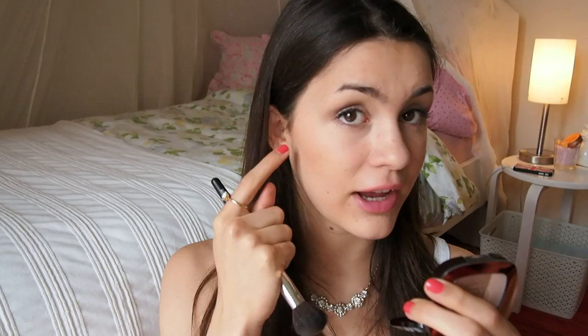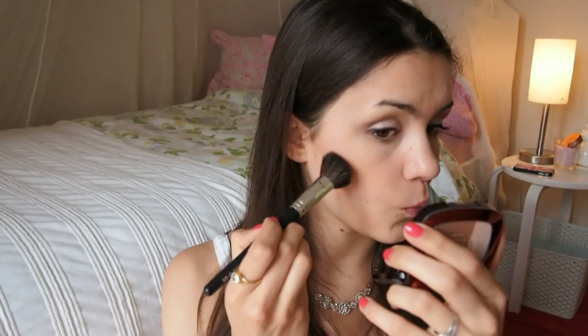Now take the smaller brush I mentioned before, dip it into the bronzer, and it's important to locate where the beginning of your cheekbones really is — that's where you want to apply this more heavily. You can suck in your cheeks and you'll see it right here, or you can see on camera where I already have that natural line. That's where you want to focus the bronzer. If you feel like you've applied a bit too much, just take a beauty blender and blend it out.